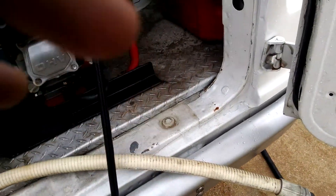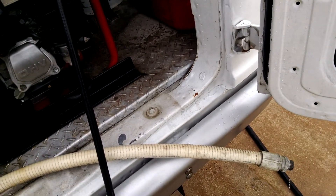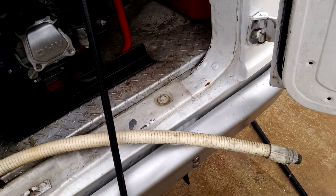I would also recommend driving the vehicle and getting used to the weight of it before you put water in there, because water does slosh around and makes it a little more difficult to drive.